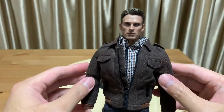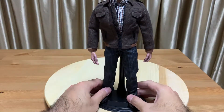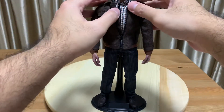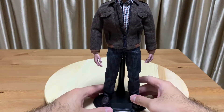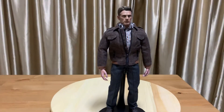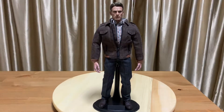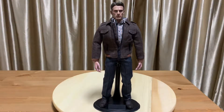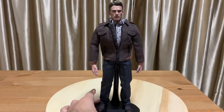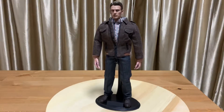Otherwise I think it looks good — do you agree? I think it looks fine as a museum pose, which was my original intention. Just some points to note for everyone who is thinking of making their own custom figures or who decided to do some kit bashing.